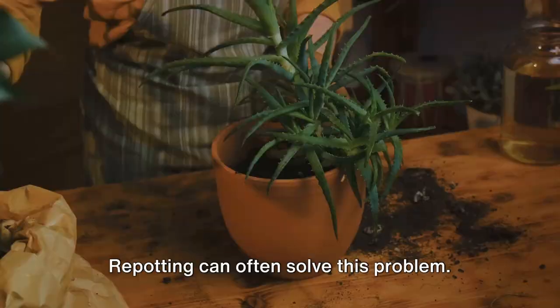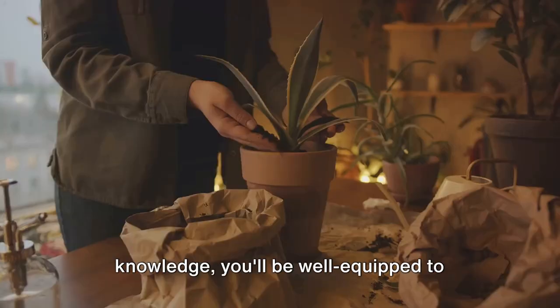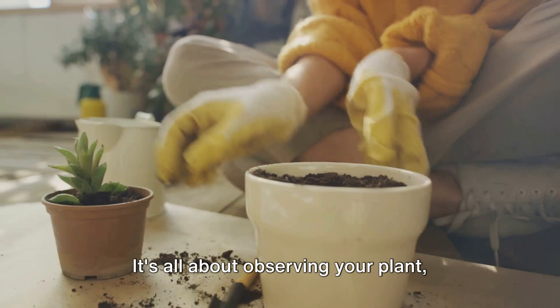Diagnosing plant problems might seem daunting at first, but armed with this knowledge, you'll be well-equipped to identify and address any issues that come your way. Remember, every plant is different and what works for one might not work for another. It's all about observing your plant, understanding its needs and responding accordingly.